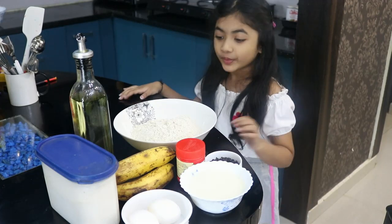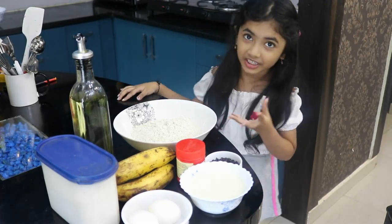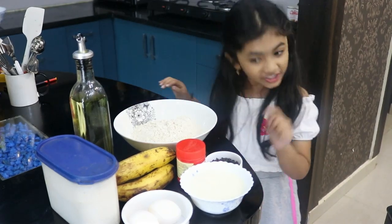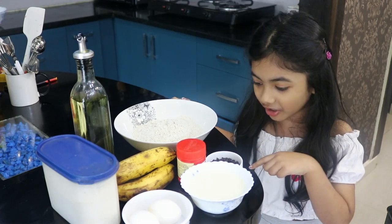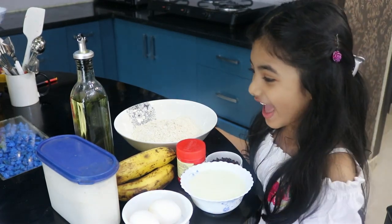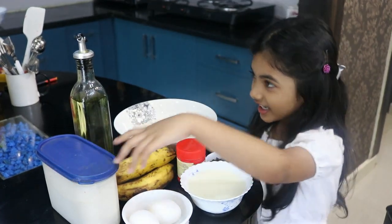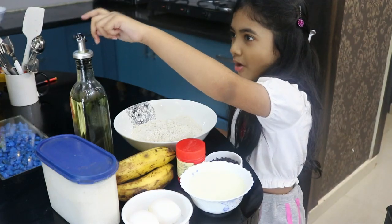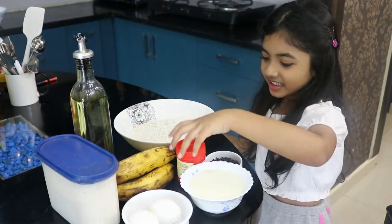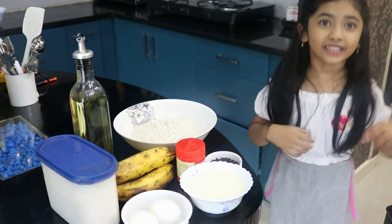Hi guys! I will tell you the ingredients: some flour, choco chips — I mean lots of choco chips — yummy milk, two eggs, sugar, some oil, bananas, and some baking powder. That's all we need.